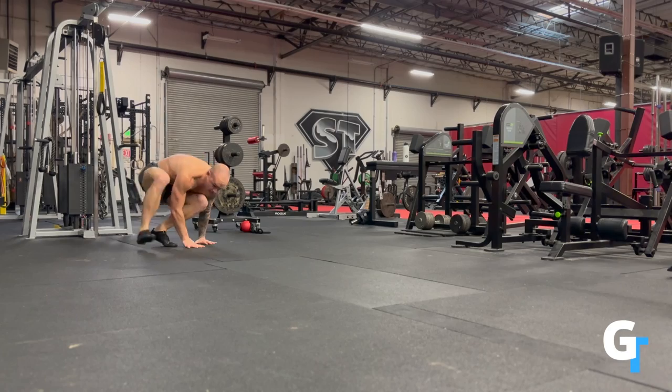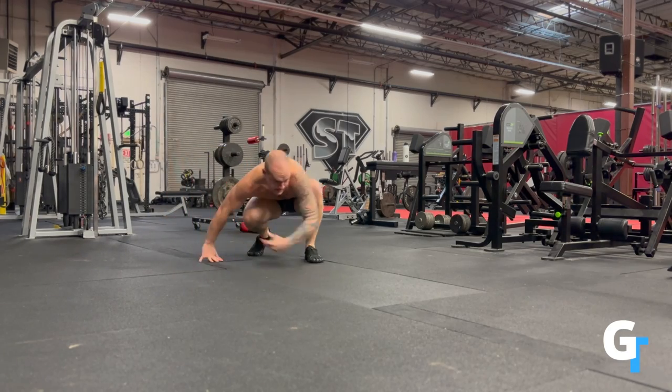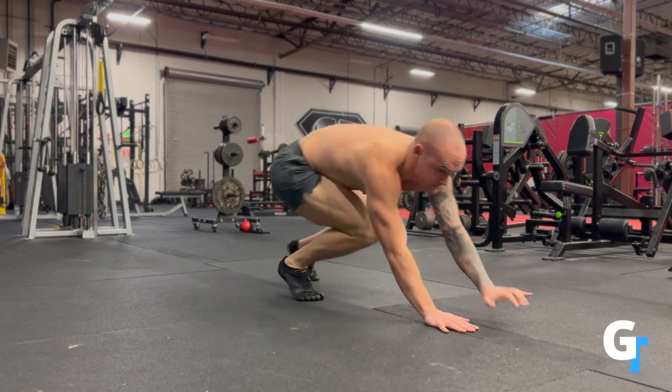It's close hand, far hand, close foot, far foot. Just think back and forth and you're shifting left and right. It's going to get the shoulders loading under the torso.